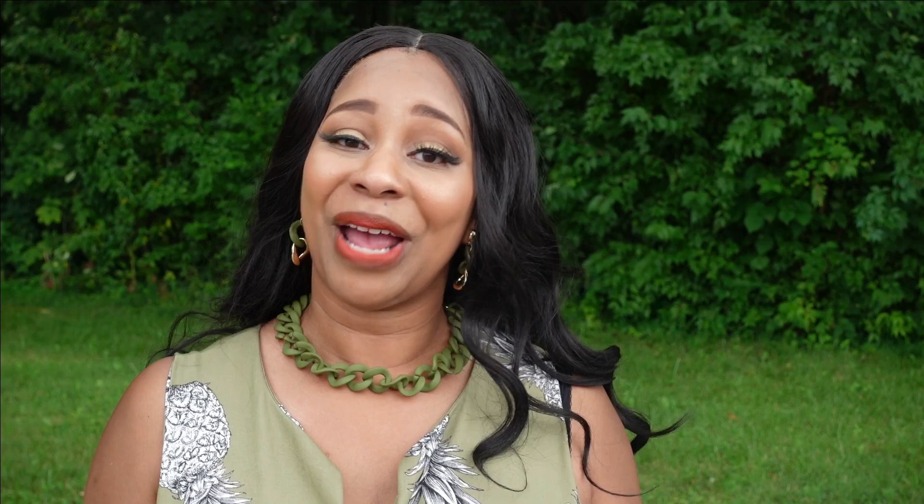Natita is also known for her bag making skills and she is the host of the annual Black History Patterns Designer Challenge, which highlights black pattern designers, and I am so excited to be collaborating with her today. I will leave all of Natita's information in the description box below so you can go over to her channel — if you are not already subscribed — to see what she made for this collaboration. Feel free to subscribe to her channel as well, as she uploads on Sundays and Wednesdays every week.